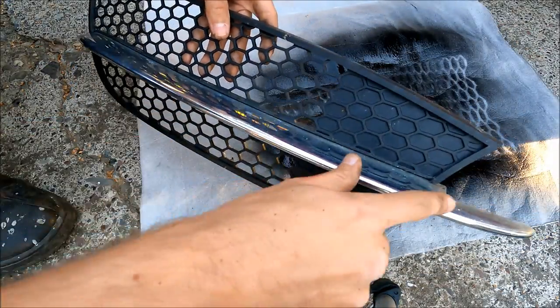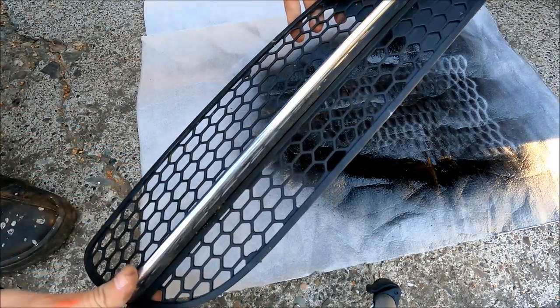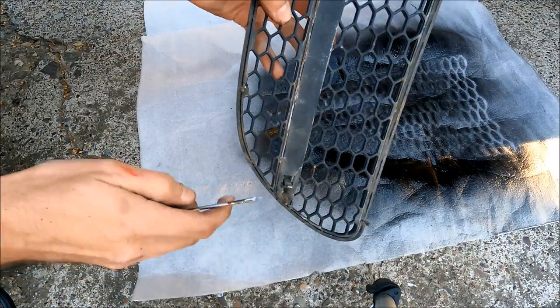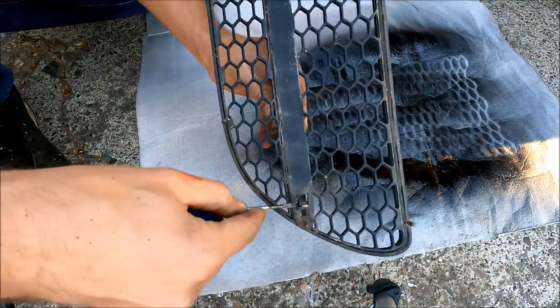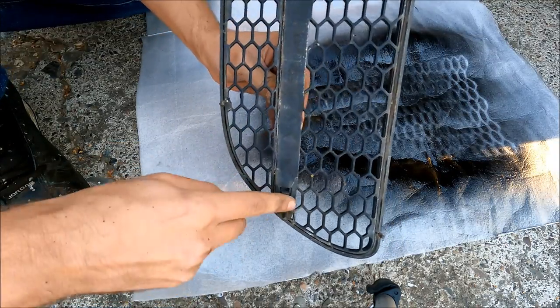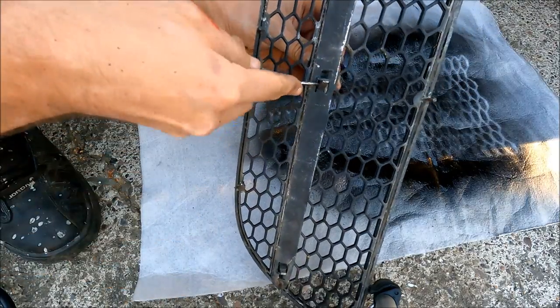Besides that, I'm going to take these chrome parts from the bumper vents and plastic dip them in matte black as well, since it doesn't make sense to keep them in chrome when everything else is going to be black. To remove them, all you've got to do is unclip these three plastic clips, push on the little plastic parts and push the chrome clips out — just like that.